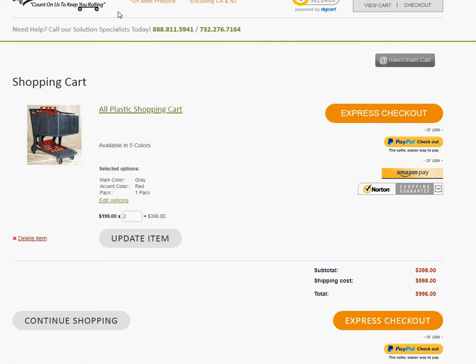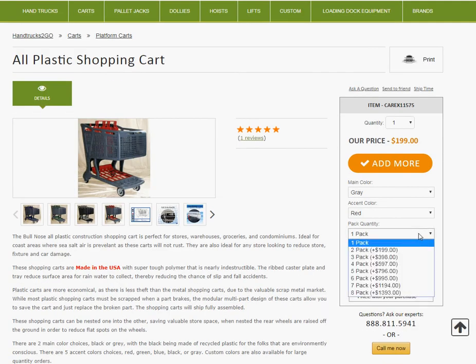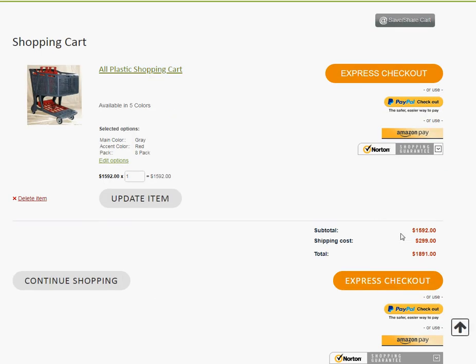So what we do is, let's just delete that and go over here. We choose this instead — we have a two pack or a three pack. Let's say we go for the eight pack. So it's $15.92 for an eight pack, which is really $1.99 each. And then we add that to the cart, and now it's only charging us $2.99.